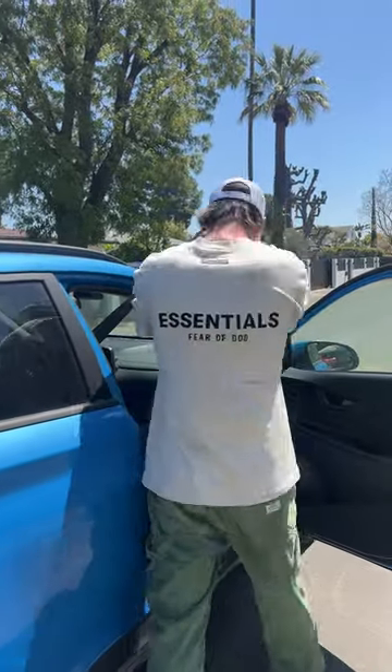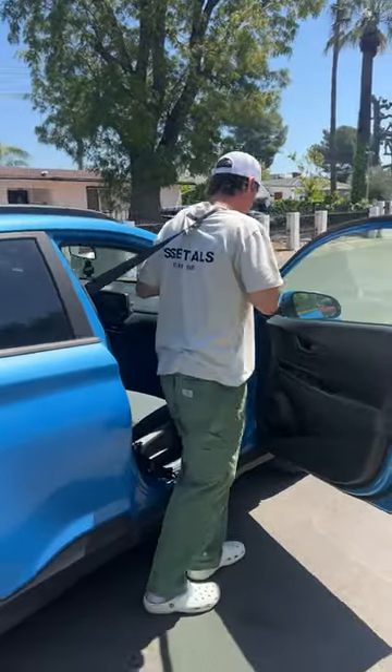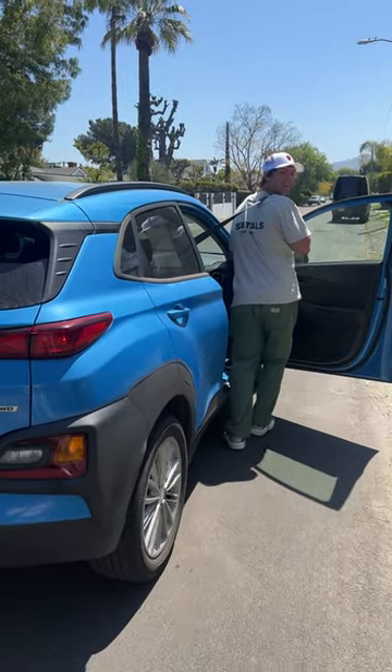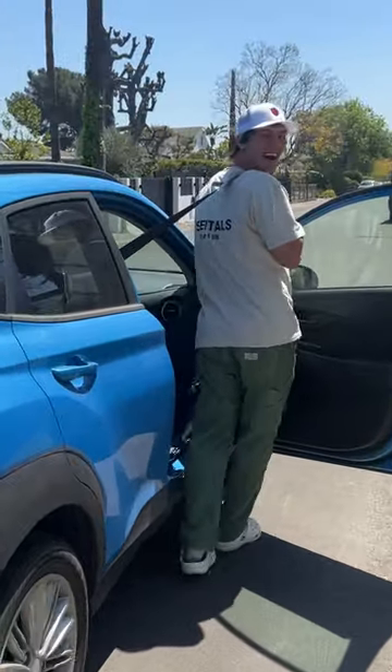Grab the seat belt and throw it around you, just like this. Now you can literally just walk with it — it's so much easier, and it actually works.